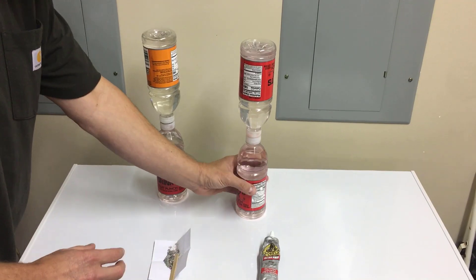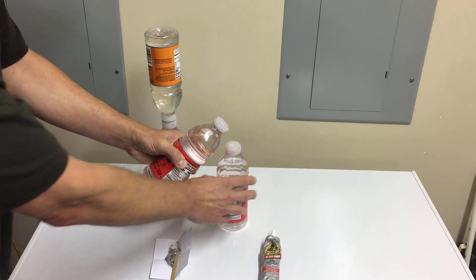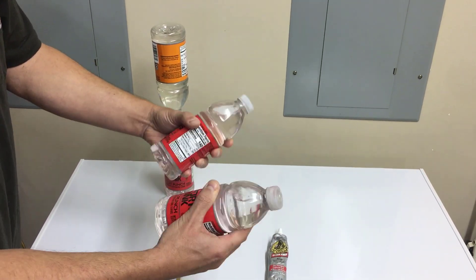This is just the Gorilla Glue — let's see if it can even hold that. There we go. Look at that. It's dry, a little bit yucky, but it's not going to hold it.